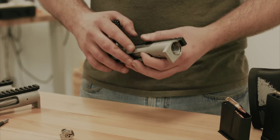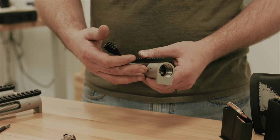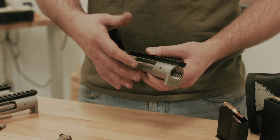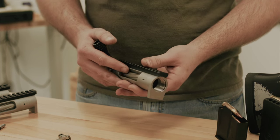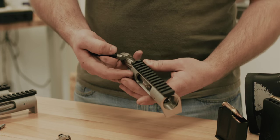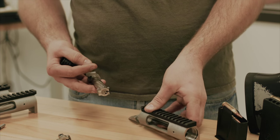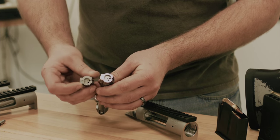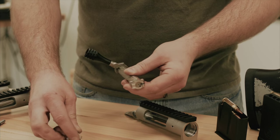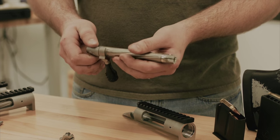One of the great features of our Big Horn actions is utilizing the 20 threads per inch Savage standard threads — you're able to do a quick change of barrel yourself with a barrel nut. So being that you want to change calibers, all you have to do is swap out your barrel, re-headspace, and then swap out your bolts, which are floating bolt heads very easily. The new bayonet style cocking shroud allows this to be done without any tools.